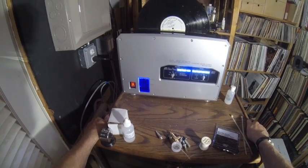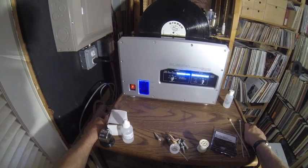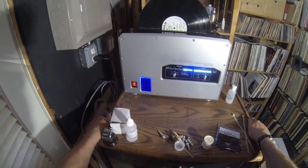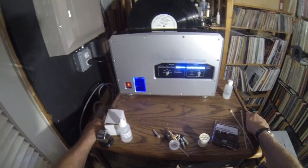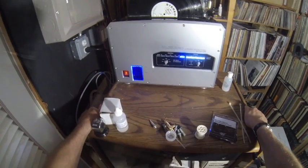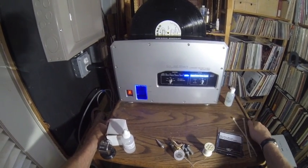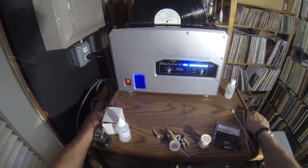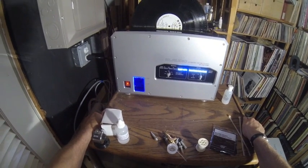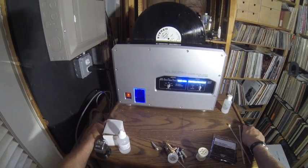If you put too much ultrasonic pressure on a record it could probably damage it. In fact, the Audio Desk inventor says he worked with an electron microscope and looked at records with varying amounts of ultrasonic energy, and found that too much could actually chip off the very fine high-frequency etchings in the groove. I'm not sure what kind of research was done by the people who invented this machine, or whether they just looked at the Audio Desk and knocked it off without paying attention to this.